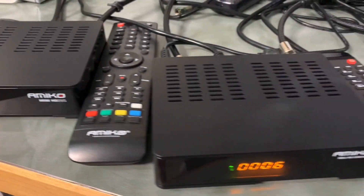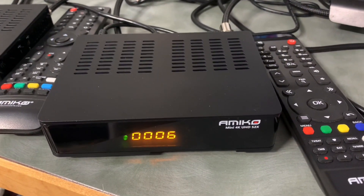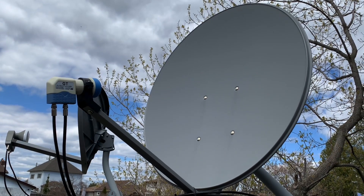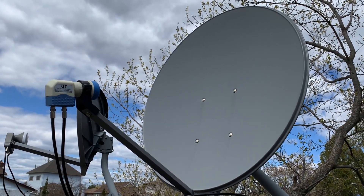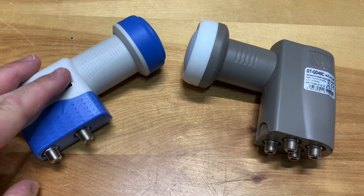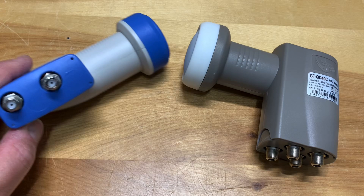The simplest way to connect more than one receiver to your single dish free satellite TV system is to use a multi-output LNB like one of these. This one here lets you connect two receivers.